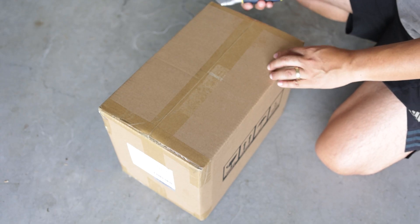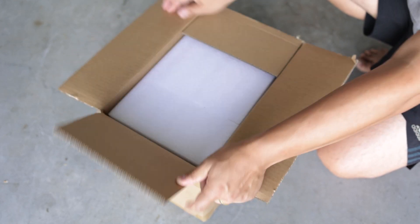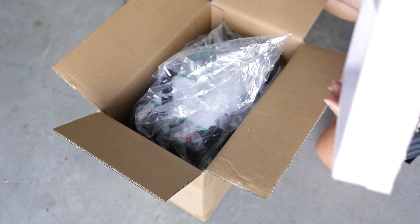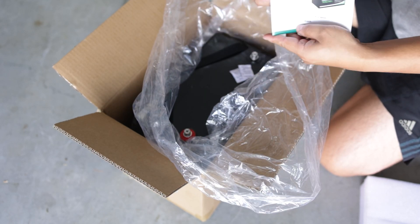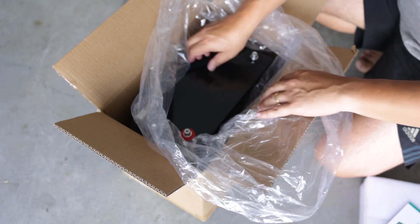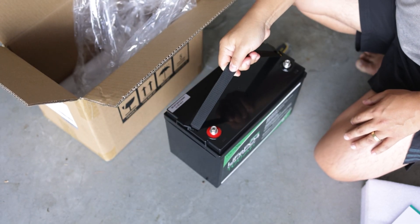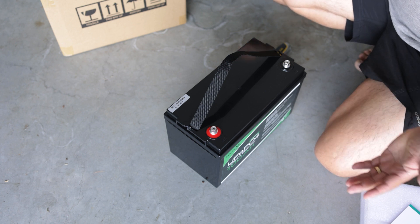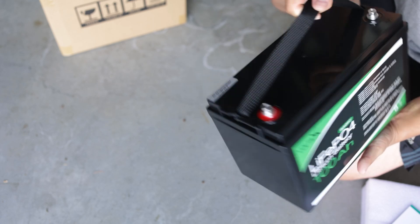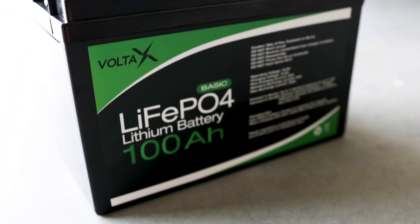So let's go check it out. Here's the box that arrived. You've got a product manual and the battery itself. There's no way I could have lifted it up before with a standard AGM — it's pretty impressive for a 100Ah battery.